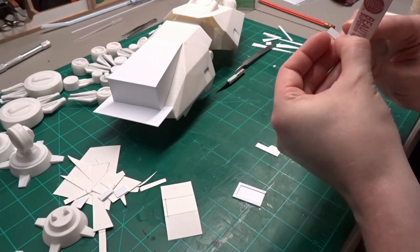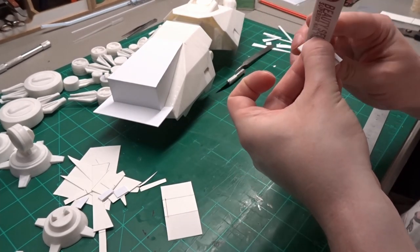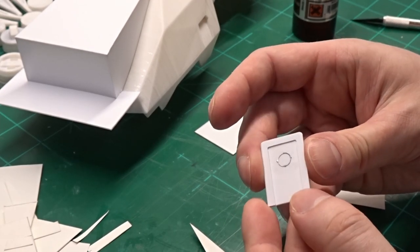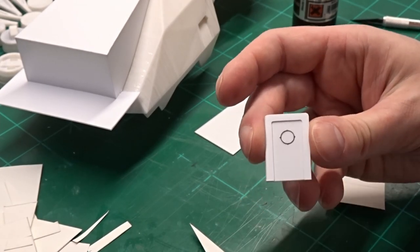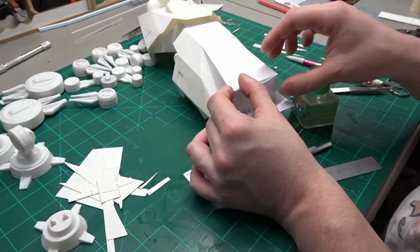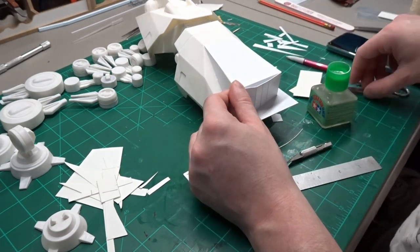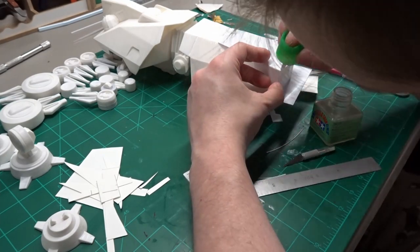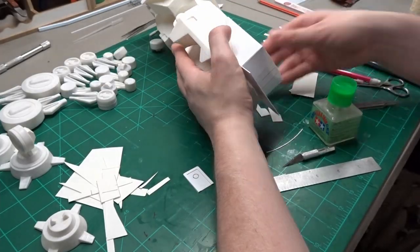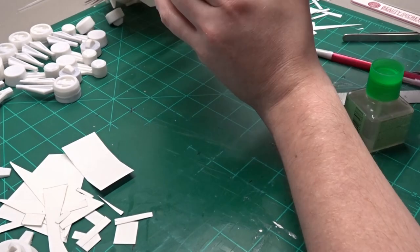I use a sanding stick to round over all the corners on the splinter shield and the door frame. I found a piece of spare photo-etch to use for the door window. This is all one piece of 0.75mm styrene sheet that I scored on the backside to be able to bend it into shape. Once I got the proper shape and the proper location, I glued it into place. The rear window, door, and splinter shields also get glued into place now.